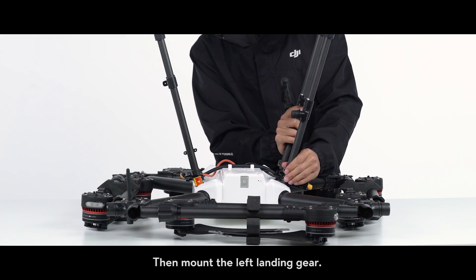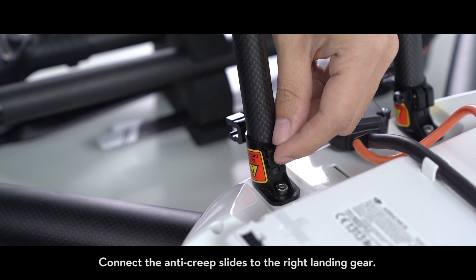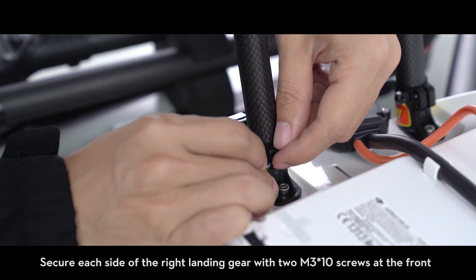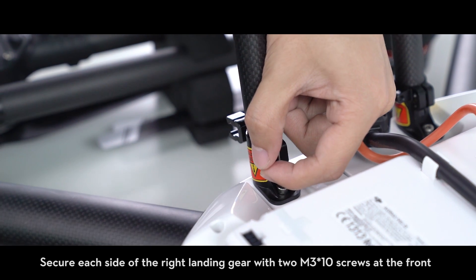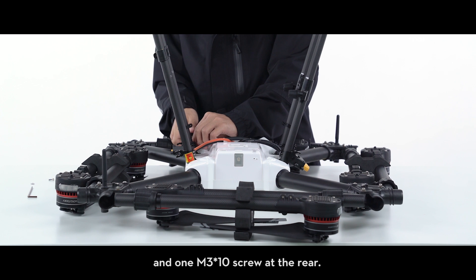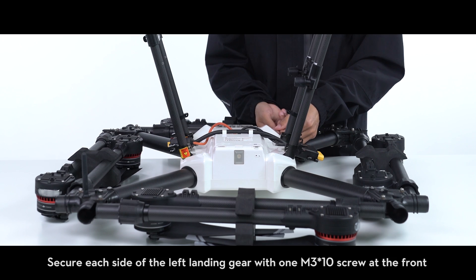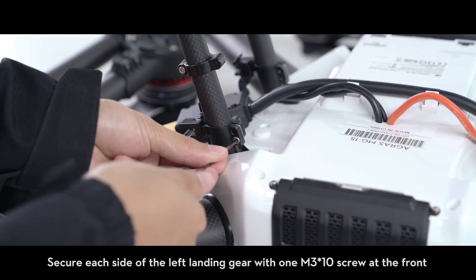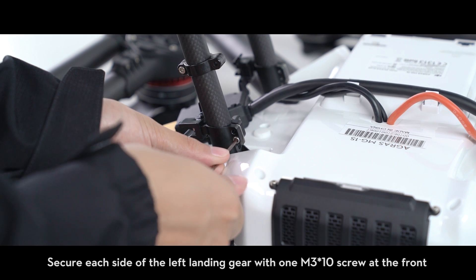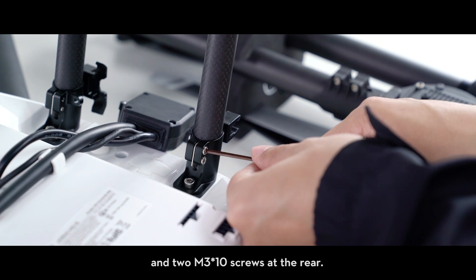Then mount the left landing gear. Connect the anti-creep slides to the right landing gear. Secure each side of the right landing gear with two M3 x10 screws at the front and one M3 x10 screw at the rear. Secure each side of the left landing gear with one M3 x10 screw at the front and two M3 x10 screws at the rear.